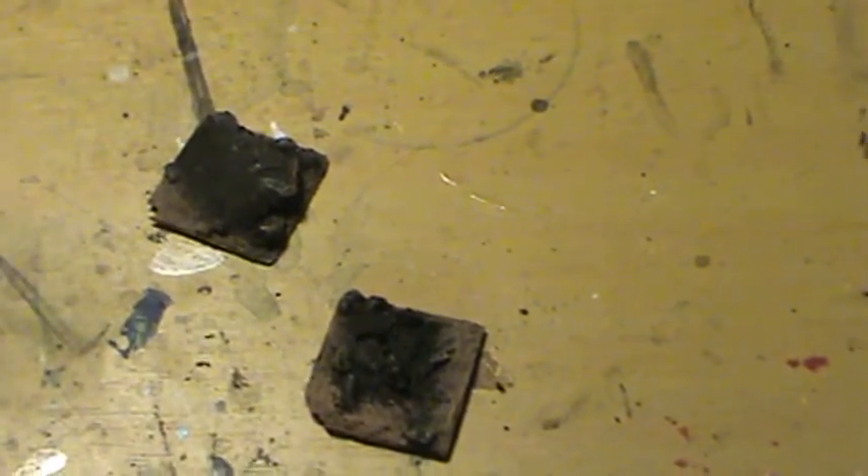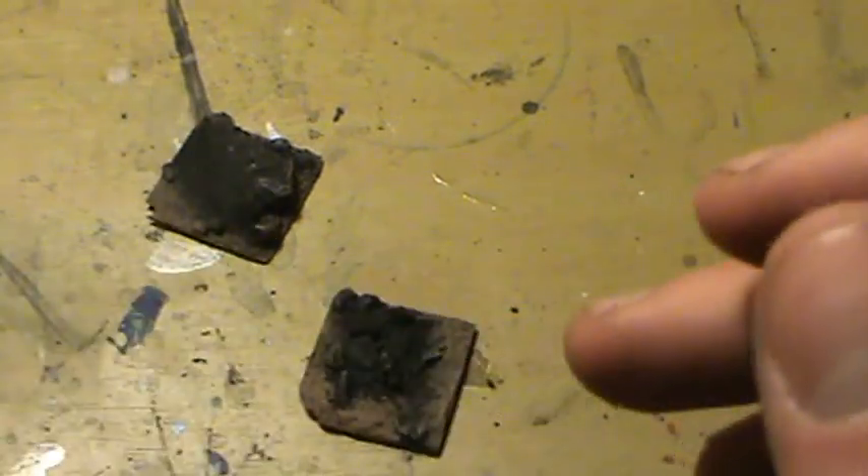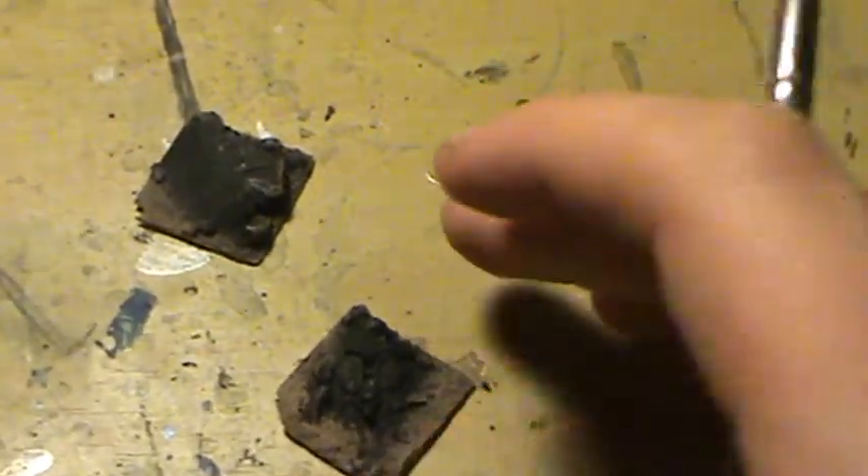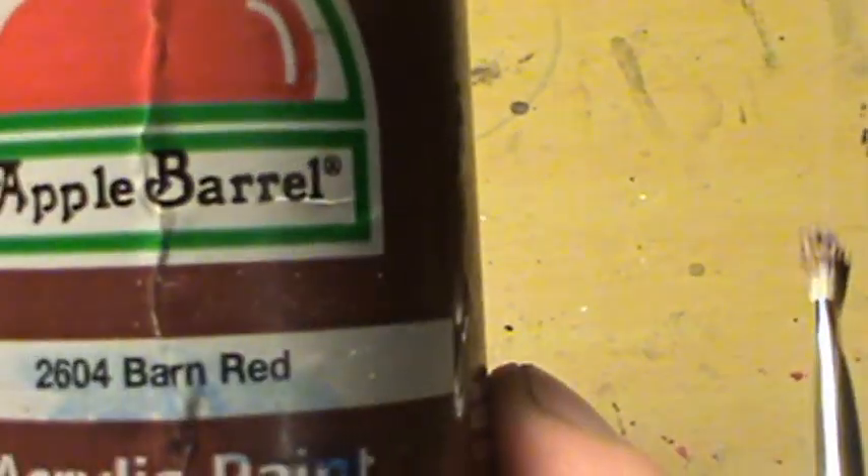I've got to double check to make sure I've got all the paint out. I'll do this on camera once for you guys who have never done this before, so you can see what it looks like. Now we're going to start working on the shield, and we're going to be applying Barn Red — it's going to be a Khorne shield.